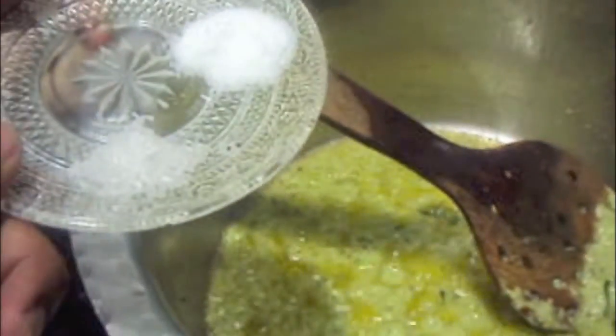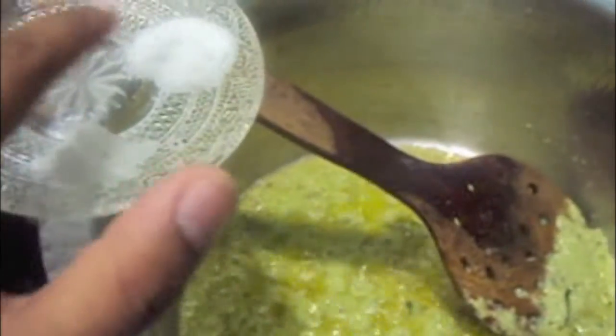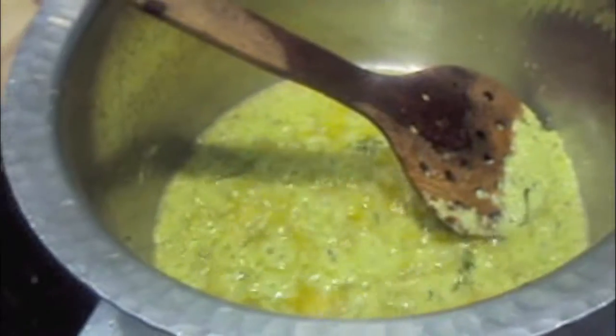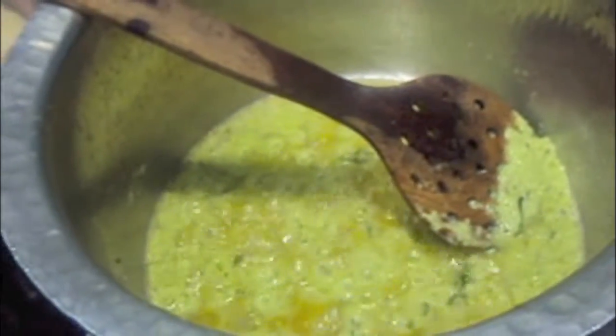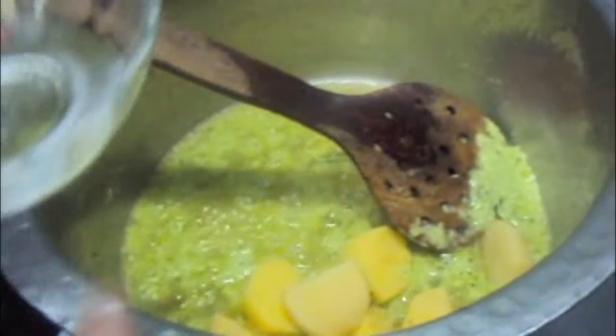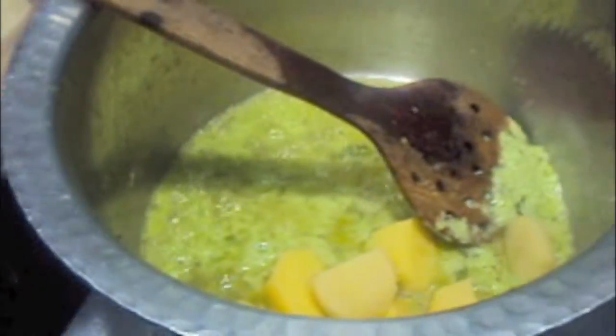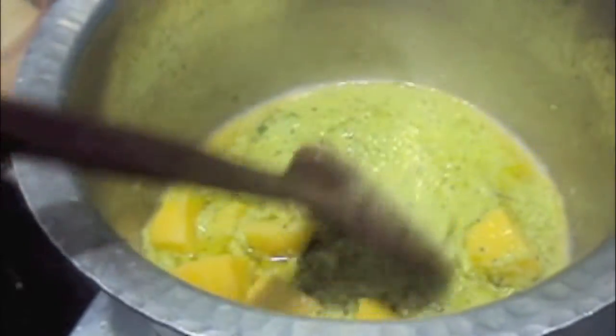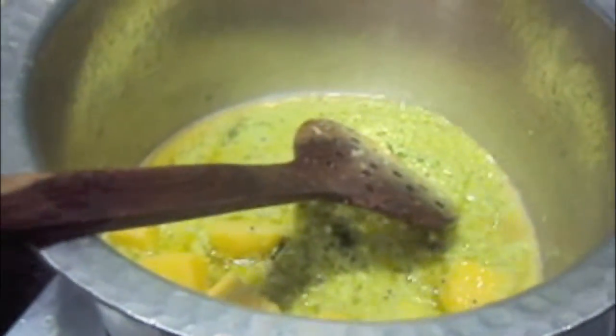To this we will add ajinomoto and salt. We will add potatoes and vinegar. Mix it well. Now we will cook our masala for at least 5 to 10 minutes.